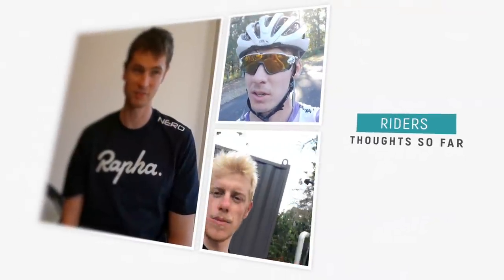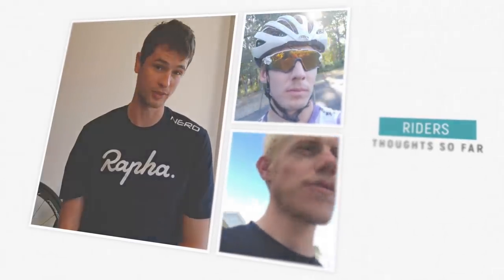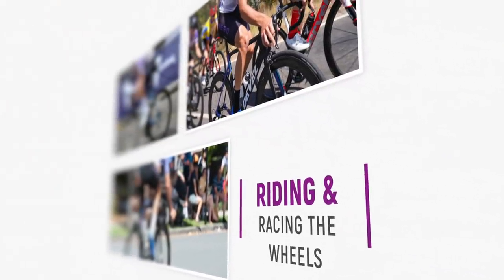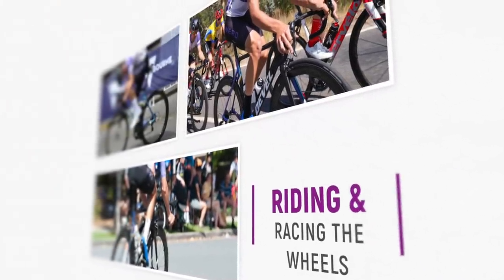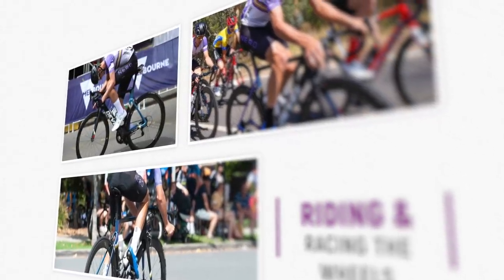I said 'experience', not 'review', and there's a reason for that. The guys have been super generous with their thoughts so far on these wheels and the products we've been using, so I want to stress that this is our experience of riding and racing these products, as opposed to a pure magazine-style review. That's really important.